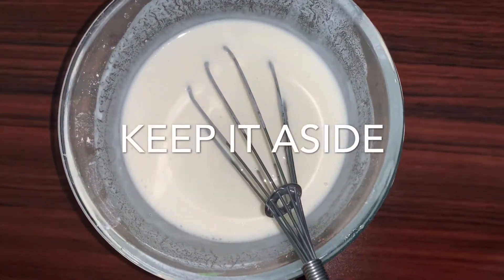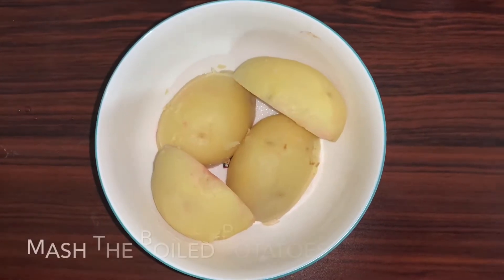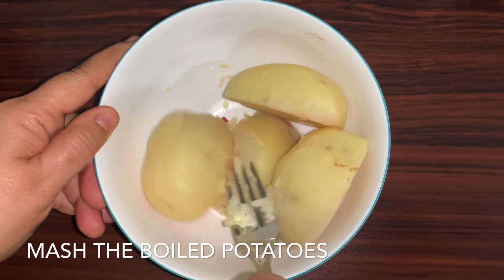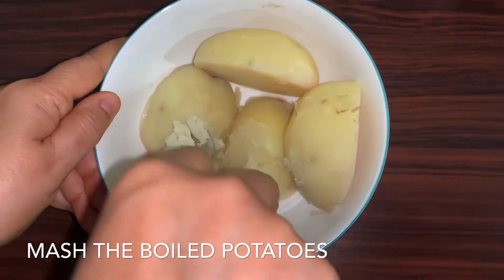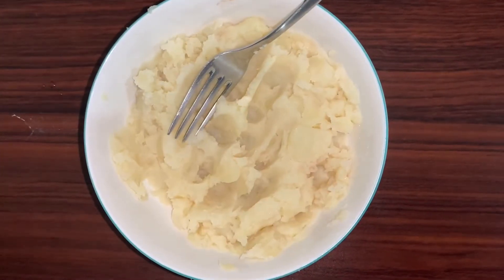Now we'll keep this aside and use it later. Here I have taken two large boiled potatoes — going to mash them and keep aside.